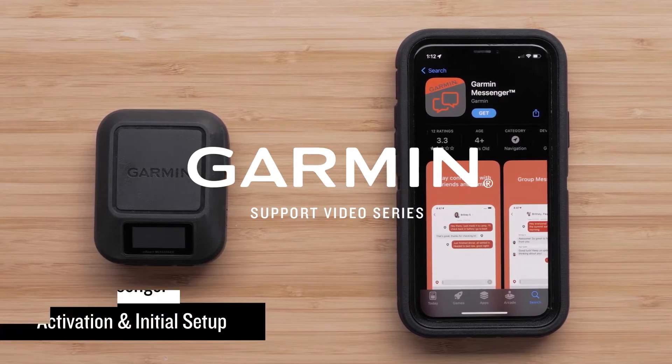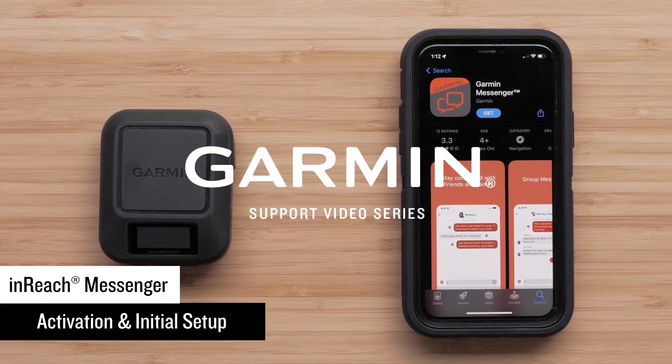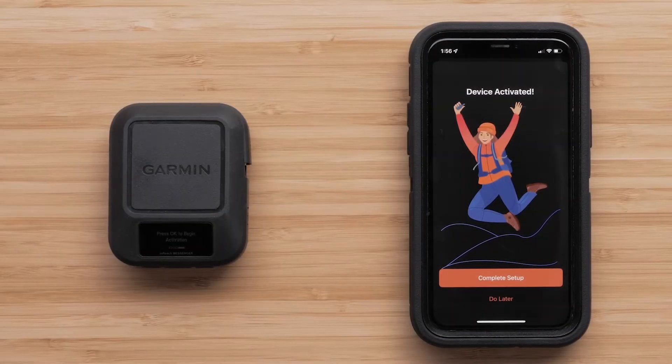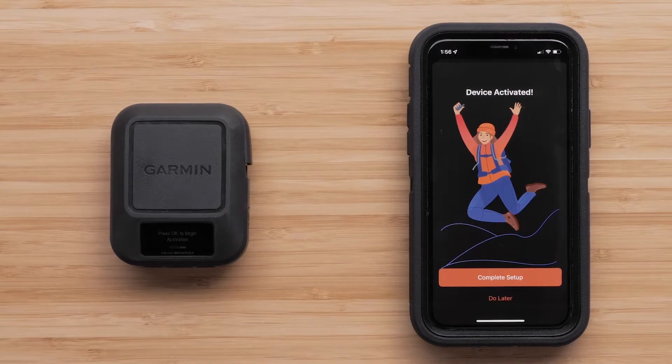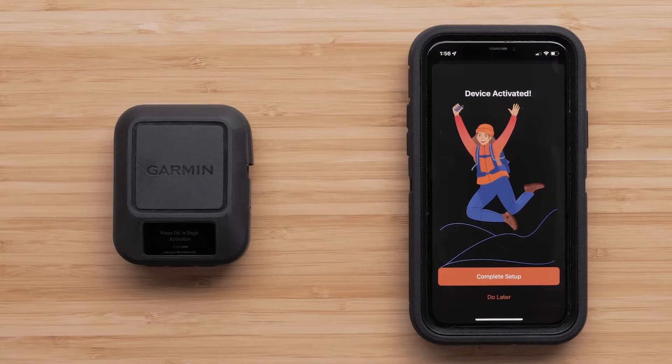Today we will show you how to install the new Garmin Messenger app and activate the new InReach Messenger satellite communicator. The device and app allows for smart switching between WiFi, LTE, and satellites based on the best path available.